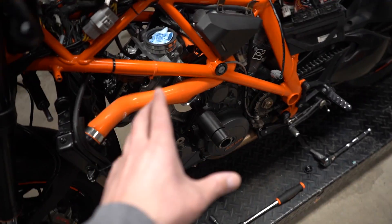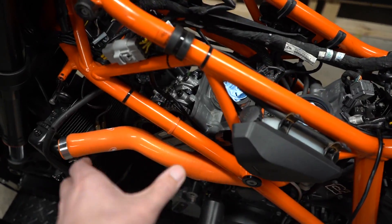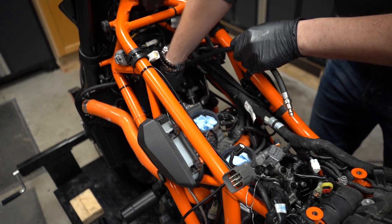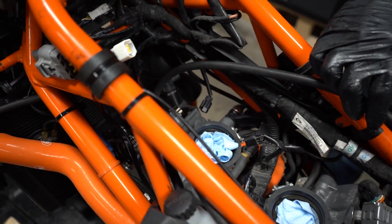Now we do the front. If you're curious — each cylinder has an intake and exhaust side, so it's not like one is intake and one is exhaust. Both cylinders have intake and exhaust. If you didn't know, now you know.